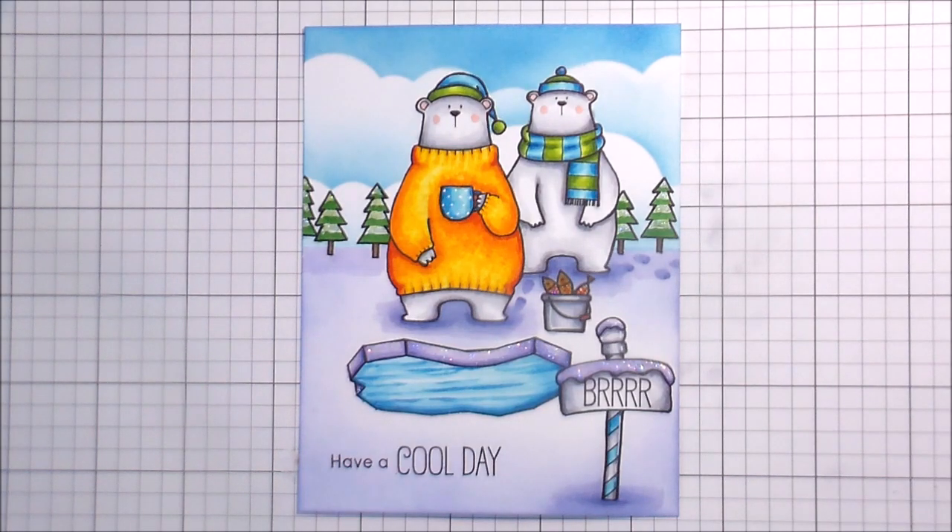You saw me use the glitter pen on the water and the fish, and then I added some Stickles to my snow on the trees. I'm pretty happy with the way it came out. Thank you guys so much for joining me — I hope you learned a little something that you'd like to try, and I will catch you on the next video. Bye!